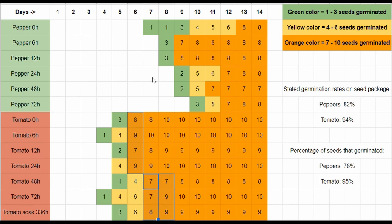Pepper seeds, which are considered more difficult to germinate than tomato seeds and have a lower germination rate, seem to benefit from a short 6 to 12 hour soak. Seeds soaked for 6 to 12 hours appear to germinate 2 to 4 days quicker than the other seeds in this test, which were soaked for 0, 24, 48, and 72 hours.